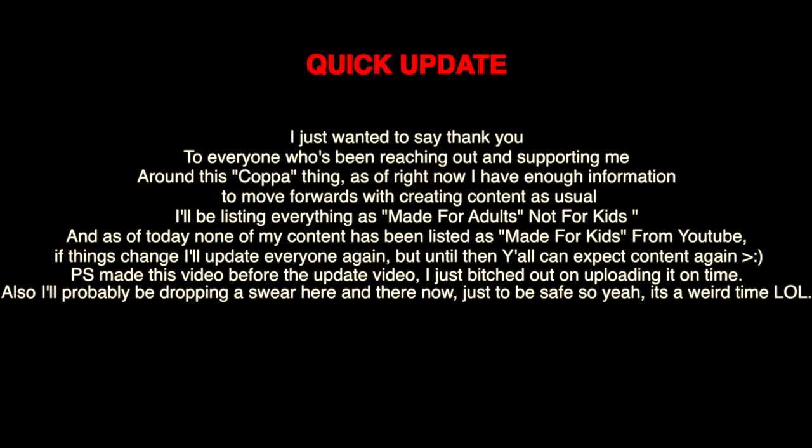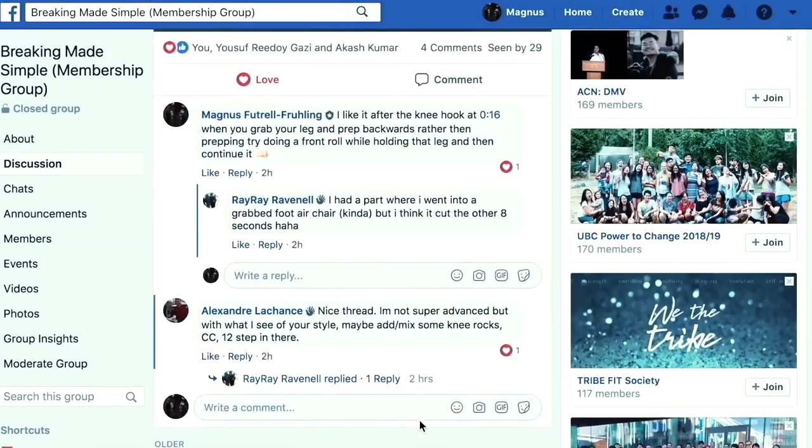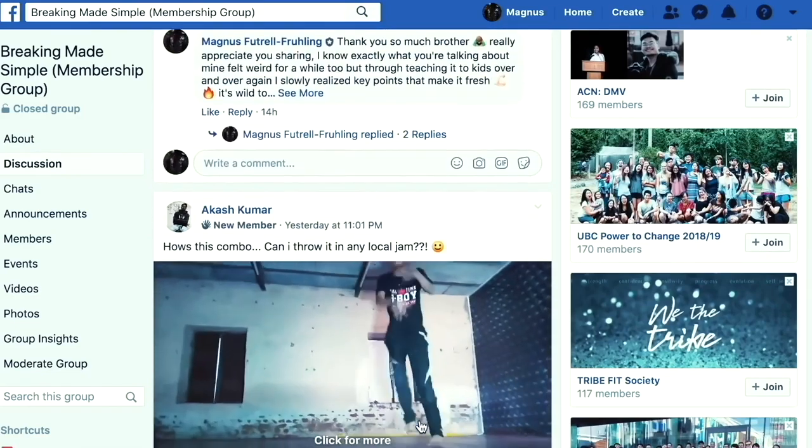Alright y'all, with that being said, that's all she wrote. Thank you so much for watching. This is just a basic tutorial — if you'd like an intermediate or advanced one, please comment down below and I'll make that for you. Like, subscribe, and smash the bell button for more videos. Before you go, don't forget to get my free course Breaking Made Simple. Go to the link down below and join the Facebook group Breaking Made Simple — it's a hub for people to learn, grow, and become the best bboys and bgirls they possibly can.